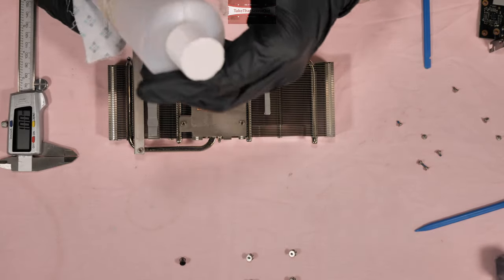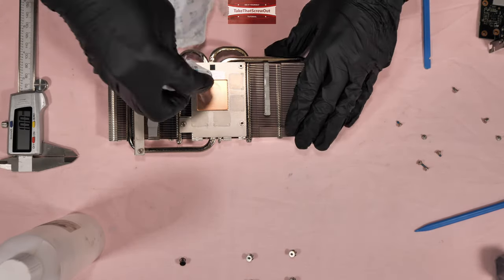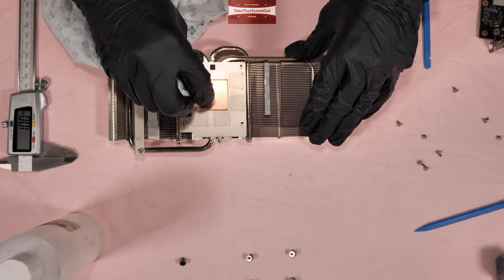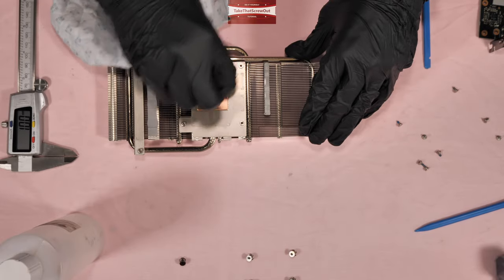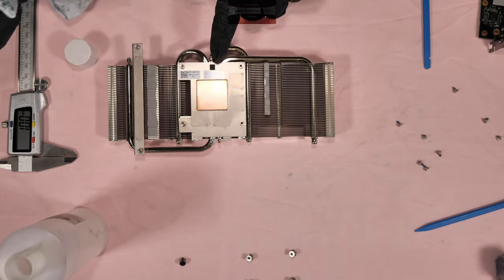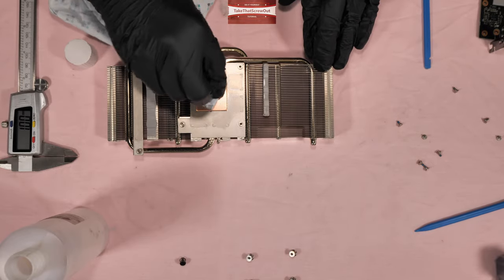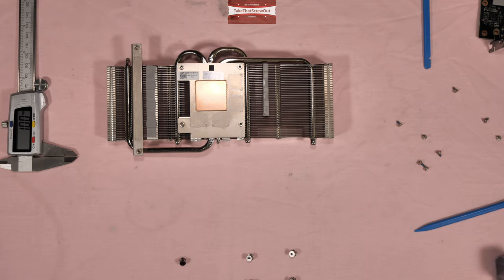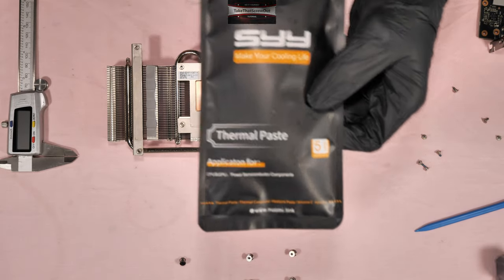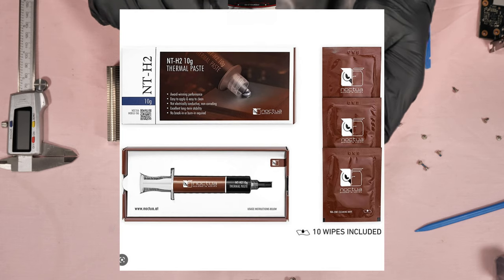To clean the thermal paste, always use 99.9% isopropyl alcohol. Never use 70% alcohol because it doesn't evaporate quickly — 99.9% is recommended for cleaning thermal paste, or if you want to clean the PCB of your PC. The thermal pads on this GPU don't need to be replaced because they are brand new and still very fresh and in good condition. The thermal paste I'm going to use for this video is the SYY thermal paste, which is high performance. Other recommendations include the Noctua NTH2 or the Arctic MX-6.